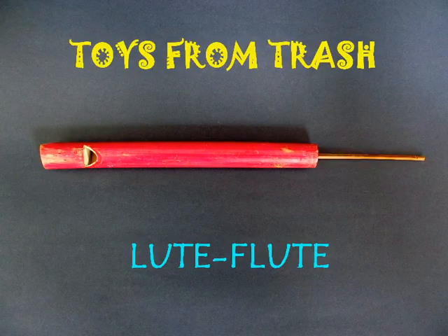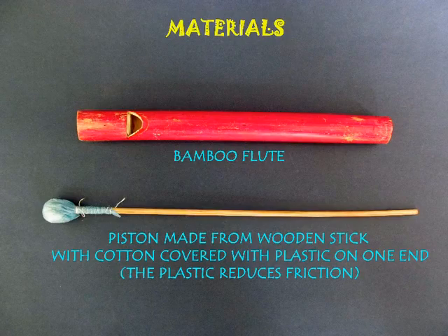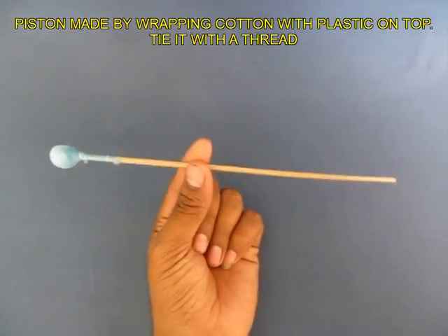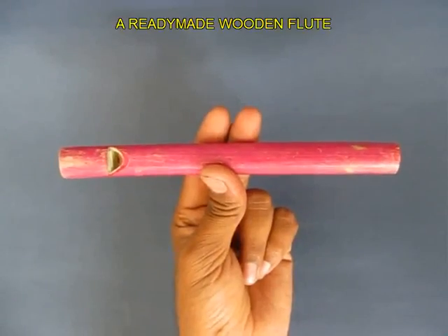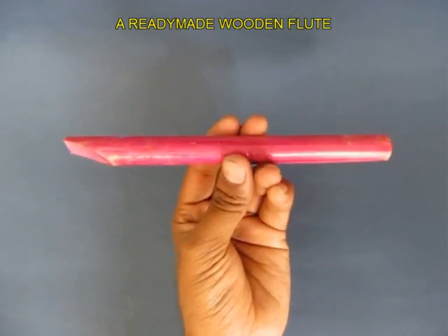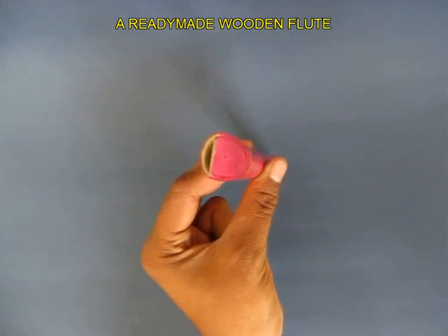This demonstration shows how sound changes with the length of the vibrating column. There is a bamboo flute and a piston which goes inside and outside. There is a stick with some cotton and plastic wrapped on it, which fits very snugly inside this flute. The left end is where you blow from, and this flute has no holes.